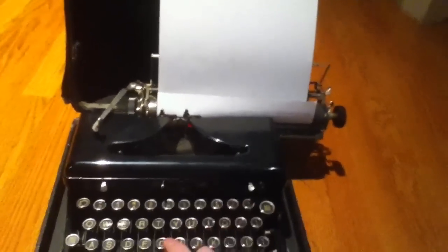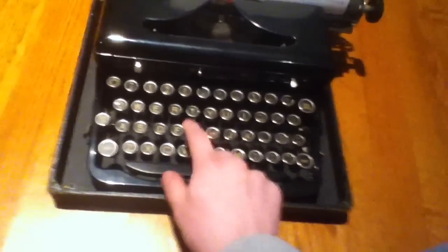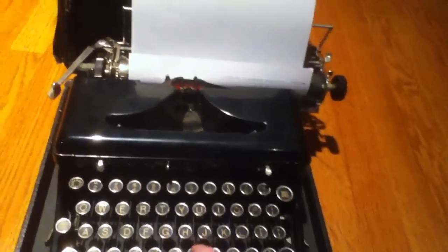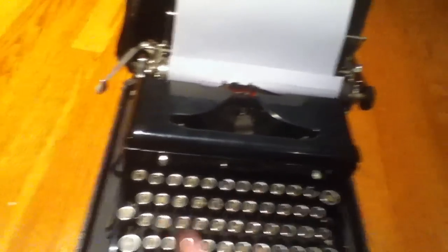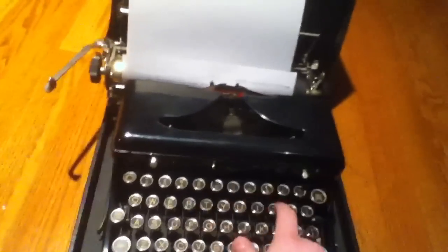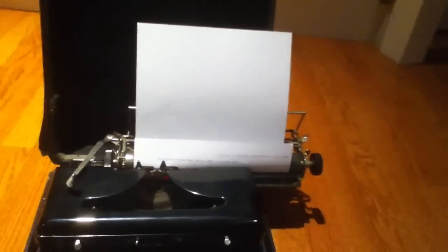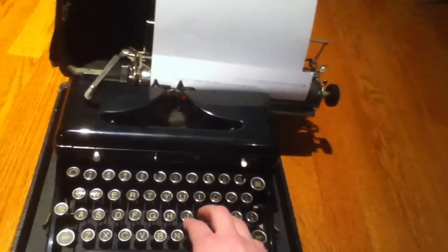Anyway, let's type: the quick brown fox jumps over the lazy dog. Did I type that right? Quick brown fox jumps over the lazy dog. And we'll just return it so you can see it. And the ink is still good, surprisingly enough — which is pretty cool. Apparently these ribbons last forever, because it's probably been sitting around doing nothing. Until I got it, and then I typed on it once, then didn't touch it for like two years, and now I'm bringing it out to show you guys.